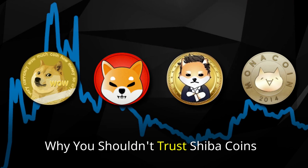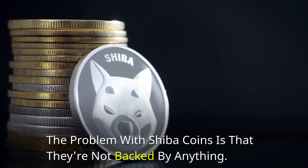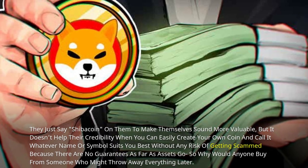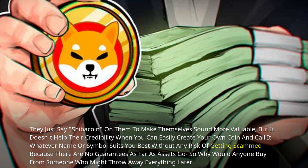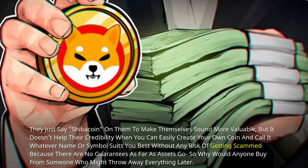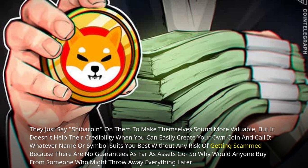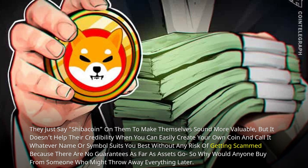Why You Shouldn't Trust Shiba Coins: The problem with Shiba coins is that they're not backed by anything. They just say 'Shiba coin' on them to make themselves sound more valuable, but it doesn't help their credibility when you can easily create your own coin and call it whatever name or symbol suits you best, without any risk of getting scammed, because there are no guarantees as far as assets go. So why would anyone buy from someone who might throw away everything later?